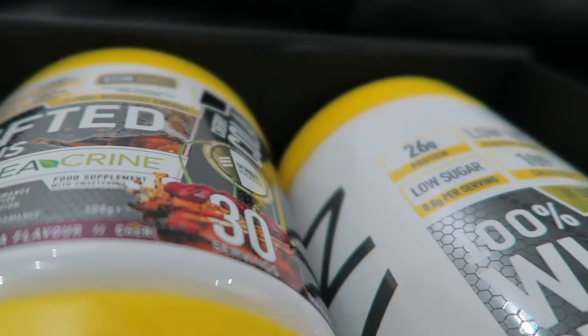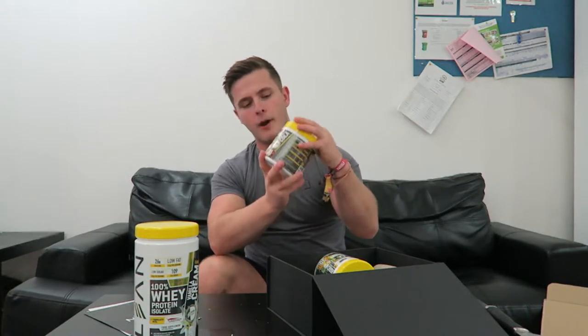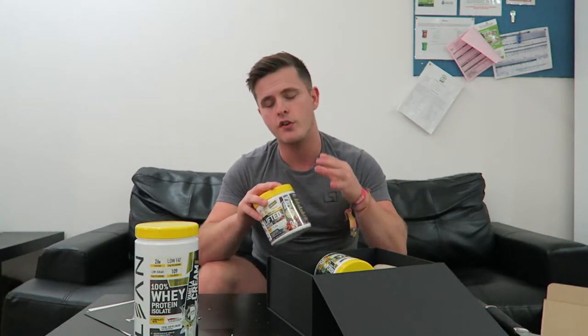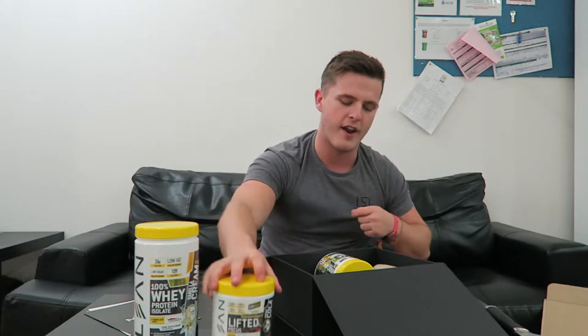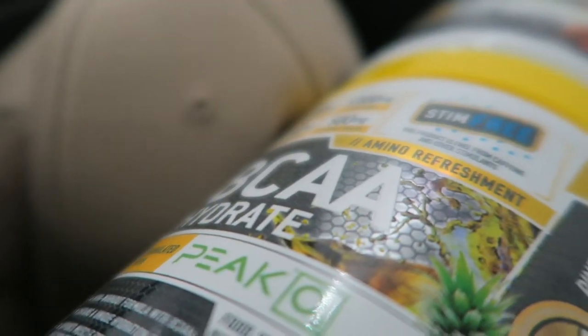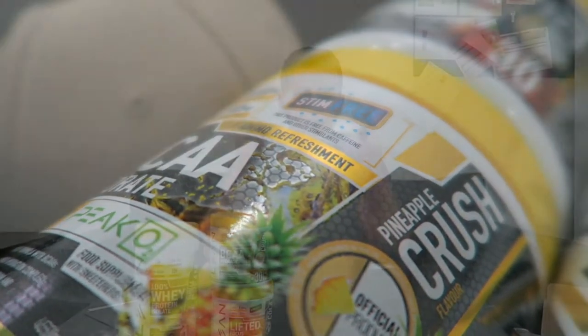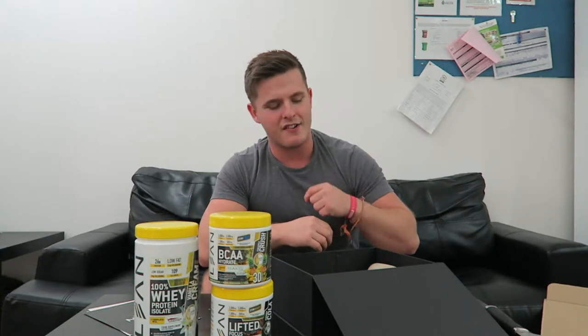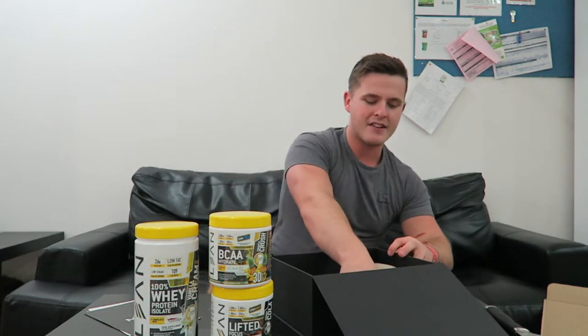Next up we have the brand new pre-workout. In the past you've seen the red berry and the blue raspberry — this is a brand new cherry cola flavor with a brand new formula featuring TeaCrine and Infinity, which means you're not going to have a crash. It's a more well-rounded product that gives you a good, well-balanced, mentally focused workout. Next up is the BCAA in pineapple crush flavor — Men's Fitness nominated it in the best BCAA section, so I'll put a link below in the description box for you guys to vote for Lean Active.